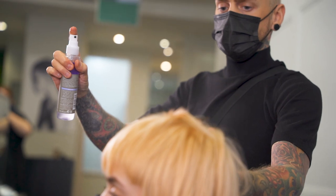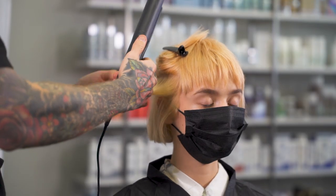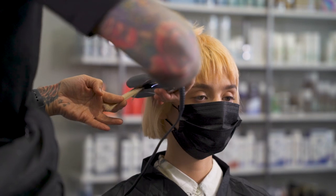Once the hair was dry, we then sprayed Thermal Image onto each individual section to protect the hair for when we go in to do our wave technique. We then went in with our Styler to create the S-wave.